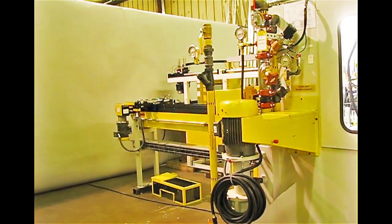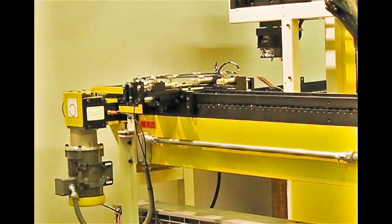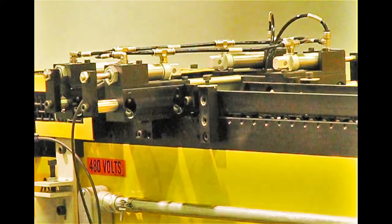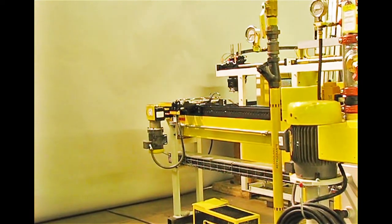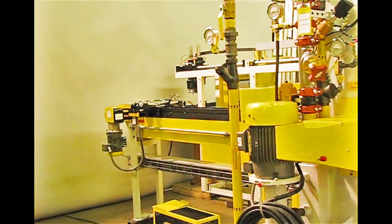Parts come out the exit conveyor. This machine was fitted with extra exit conveyors. What you're looking at here is an output metering system. While sharing with the main conveyor, we get a signal when to release parts onto the main conveyor. We then tell the meter to go ahead and let a part go and it lets it into a gap.